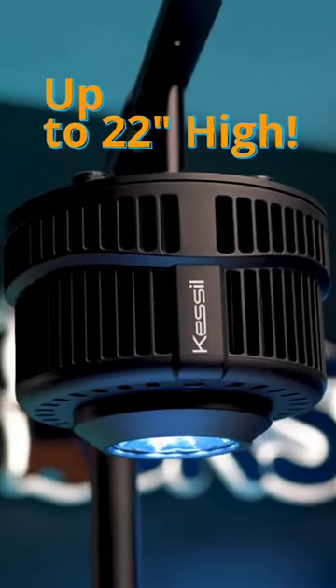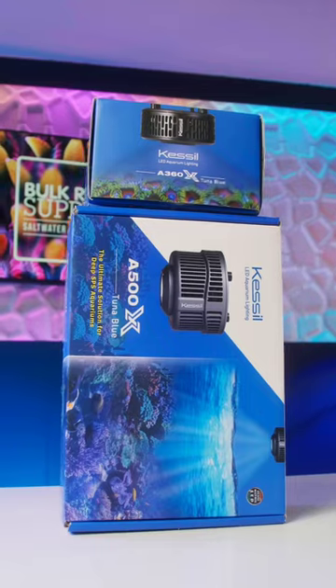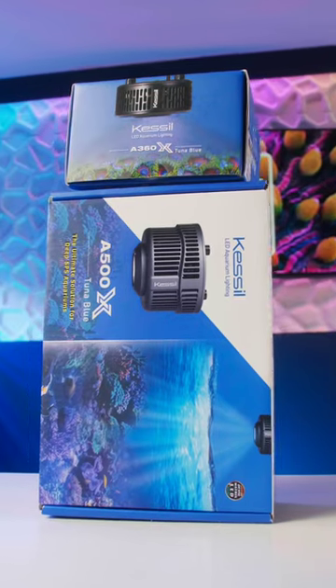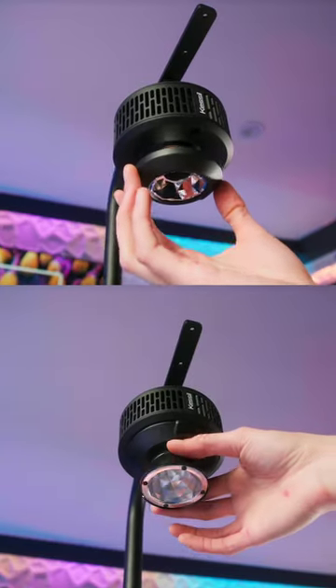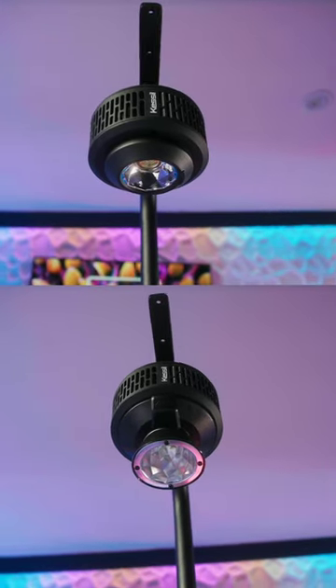These lights can be mounted up to 22 inches above your reef tank. So if you wanted to be able to mount your lights high and give you a lot more clearance to get in and out of your reef tank, Kessil's got you covered. Both their A360X and A500X LEDs can be equipped with magnetically mounted optics to change the beam angle of the light, so you can mount them higher up or so they can penetrate into much deeper tanks.